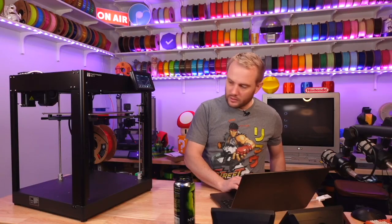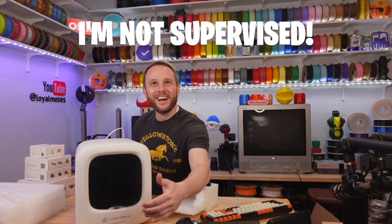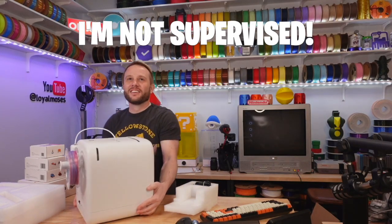Most 3D printers are aimed at adults, and most are usable by children probably 10 years of age or older under adult supervision of course, because not many are aimed at non-technical types or even children.